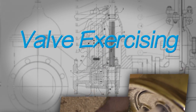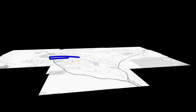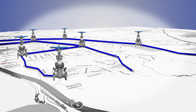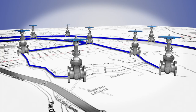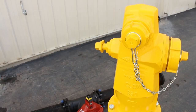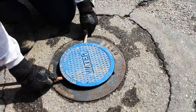One of these tasks is referred to as valve exercising. Water utilities have hundreds, if not thousands, of valves throughout the distribution system. Valves are used for a variety of purposes, but the main function of a valve is to stop the flow of water. As drinking water travels through miles of underground piping, valves are strategically placed throughout the system, enabling operators to access them as needed. Valves are typically located at intersections, near fire hydrants, and spaced throughout the distribution system to limit the loss of water and interruption of service to customers during outages.